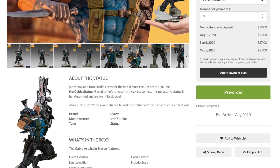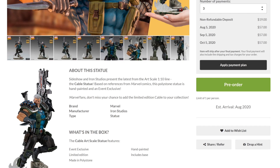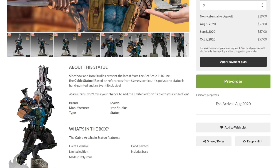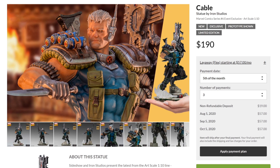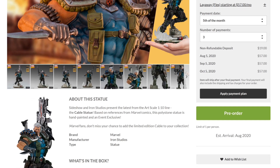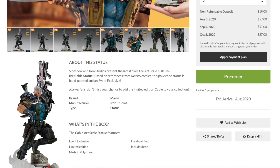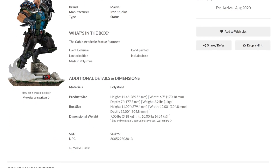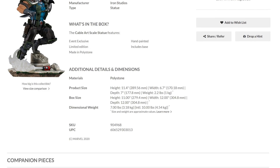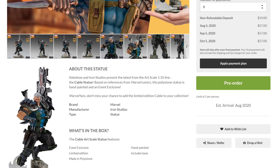If you read the description, it says Sideshow and Iron Studios present the latest from the Art Scale 1/10 line — the Cable statue based on references from Marvel comics. This polystone statue is hand painted and is an event exclusive. This is the same thing that happened with the Doomsday — I talked about it yesterday. This is not necessarily a Sideshow exclusive; it was an event exclusive for CCXP, the Comic-Con experience in Brazil, and now it's pretty much for Sideshow Con. So technically this is a reissue of the same piece. The height is 11.4 inches, the width is 6.7 inches, and the depth is seven inches.